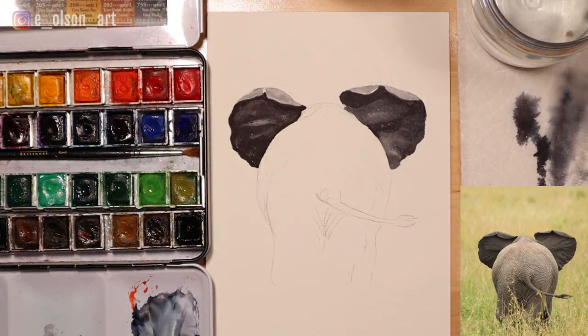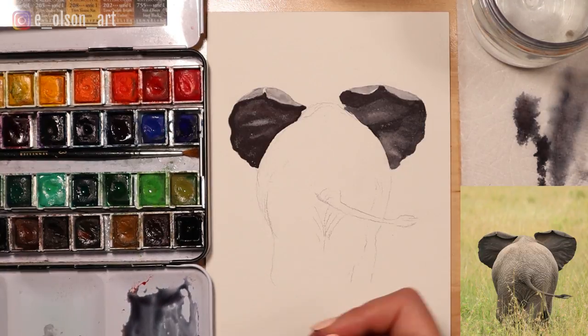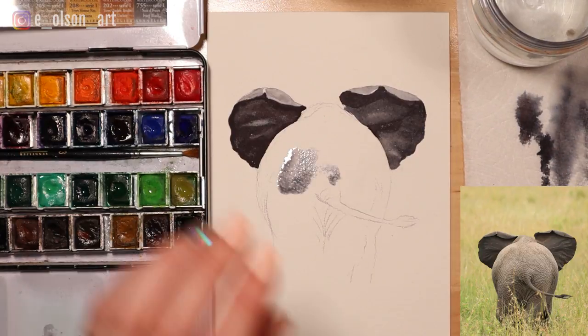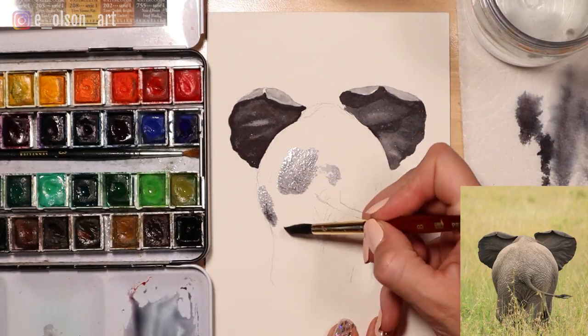So now I'm going to add a ton of water to my gray mixture - which really was black, but now it's gray - and we're going to use that for an initial wash on the elephant. I should go to a bigger brush for this, switching to my size 8 round brush.